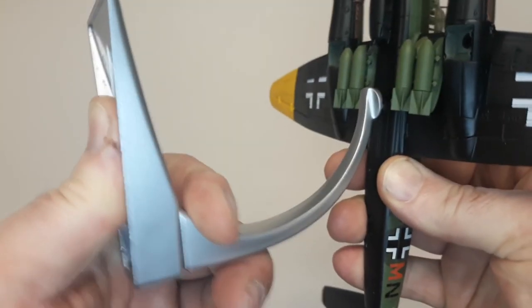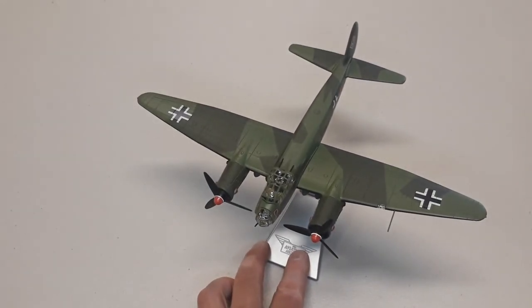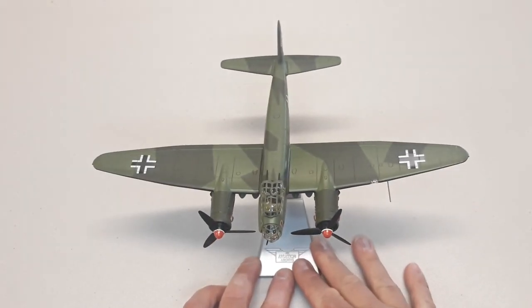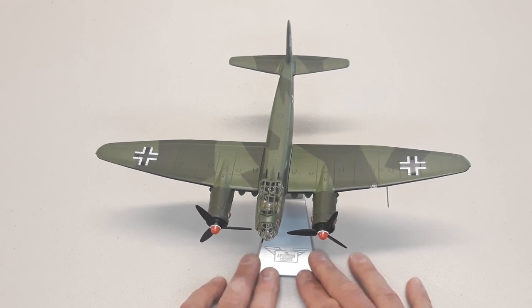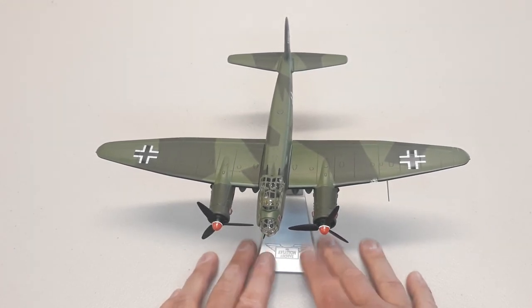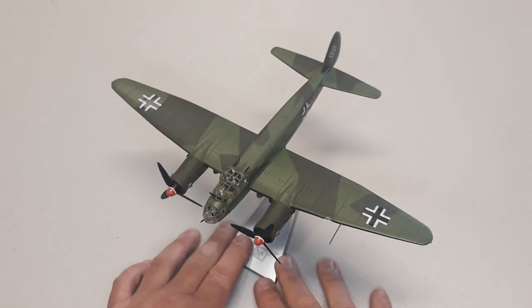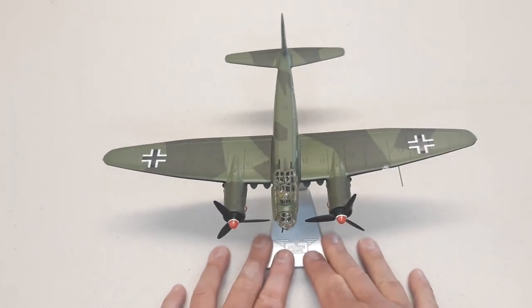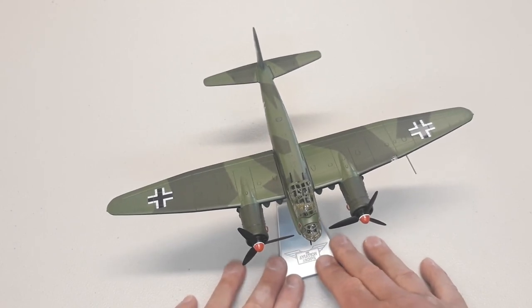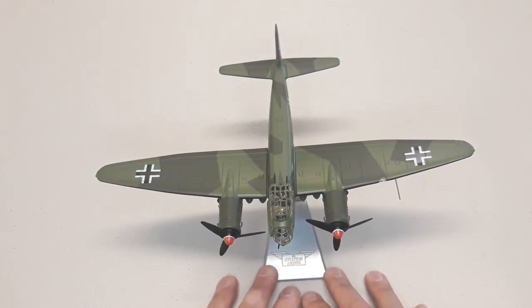I think they're fantastic — definitely grab one if you can get a good price. I'll plunk it on the stand and place it on the table for a better look. Once again, this is 1/72nd scale diecast by Corgi — the Aviation Archive — the Junkers JU88 A5, based around Finland in 1941-42. If you stay to the conclusion I'll put up some photos without my hands in the way. If you enjoyed this video, please give us a like, and subscribe to the channel to keep up to date with future videos. Thanks for coming and hope you have a great rest of your day — cheers!